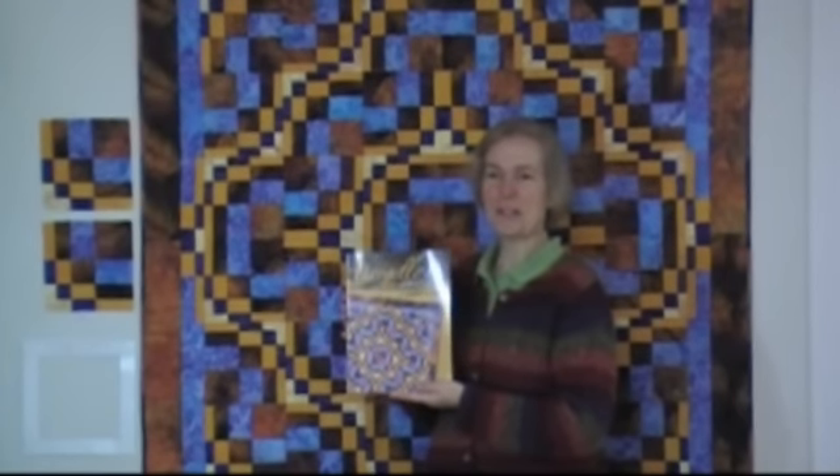This is a new idea. I have designed a Bargello block — a 16-piece block that uses the same proportions as traditional quilts with Bargello technique.